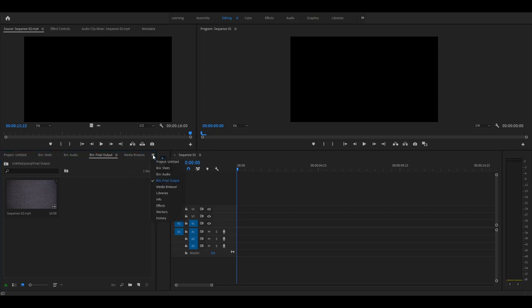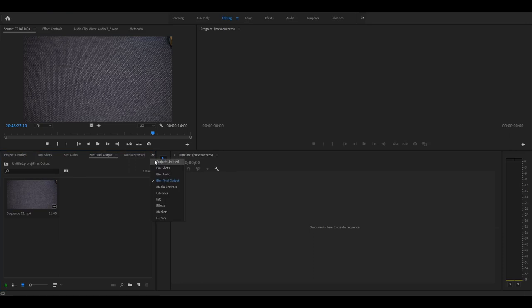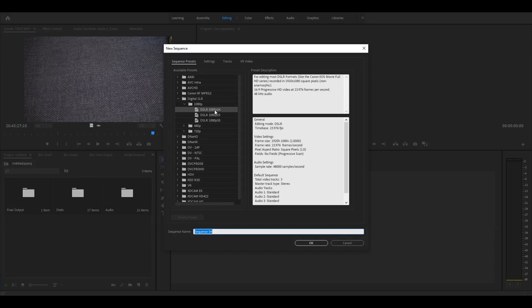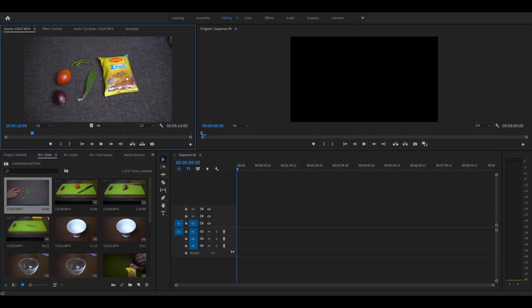I already have the shots imported. These are the shots and I've shot each one of them with the camera on the tripod, so all of them are static shots. I'll be creating a new sequence and the settings will be 1080p 24fps. So I have my sequence over here.